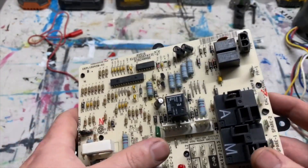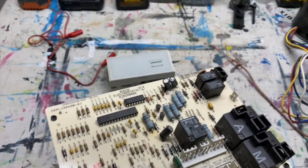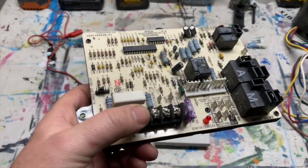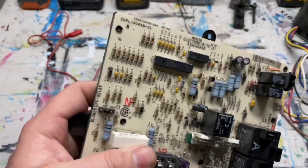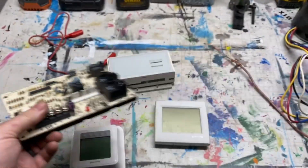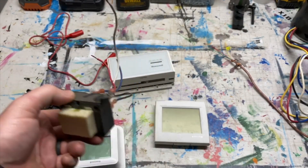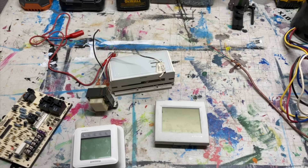If you are getting 24 volts to the system and absolutely nothing is happening, you may have a problem. Make sure you're getting 24 volts from your transformer. The quickest way to check is to measure between R and C on the board — if you're getting 24 volts there, you're good, meaning you're also getting high voltage to the transformer. That's your first stage of the sequence of operation: the call for heat, and all the things that can go wrong with it.